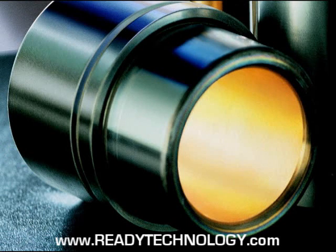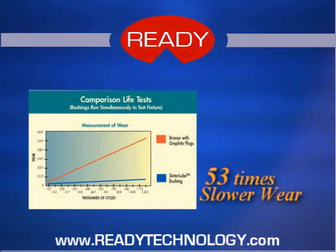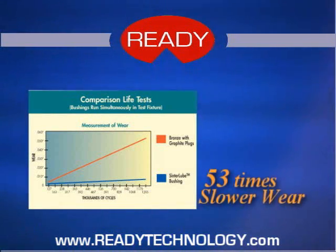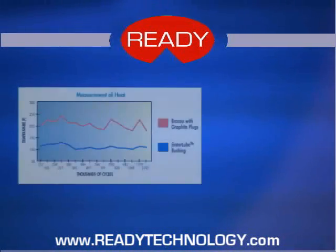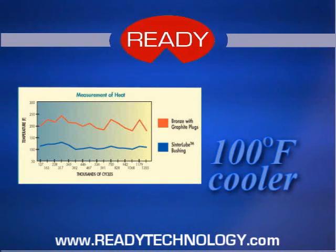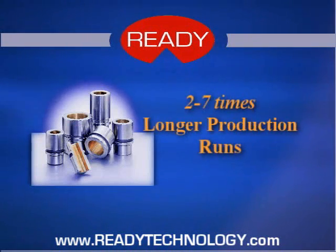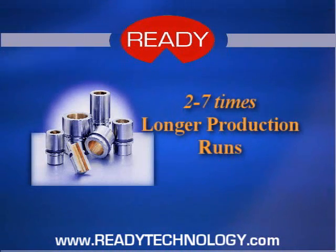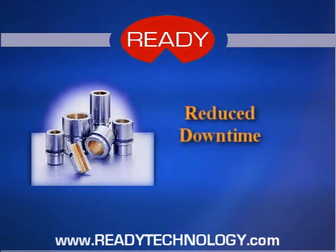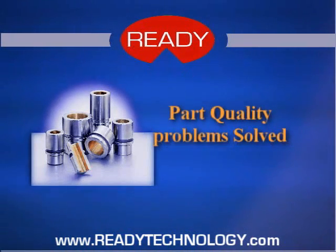We life-tested our patented Center Lube design against graphite plug bushings, and the results were impressive. After 1.2 million cycles, we found that our Center Lube bushings were 53 times slower wearing and ran about 100 degrees cooler than graphite plug bushings. More importantly, these results have been verified by our customers, who report that Center Lube bushings give them 2 to 7 times longer production runs between regrinds. The slower wear rate not only saves downtime and lowers replacement tooling costs, but it also improves the quality of their stampings.